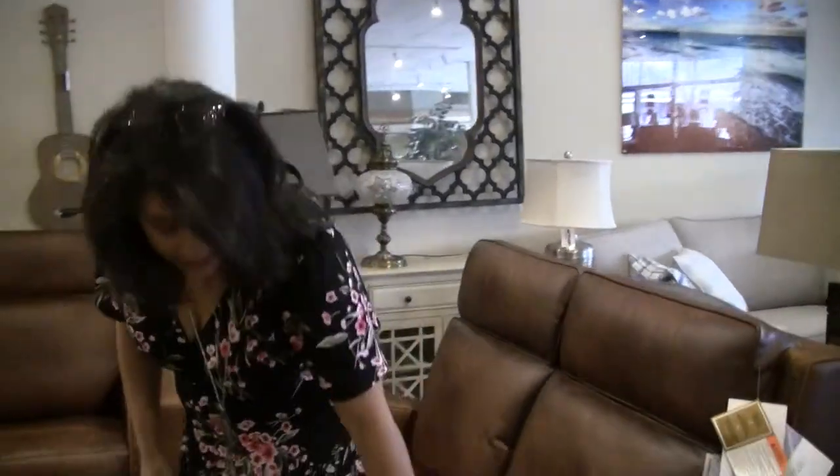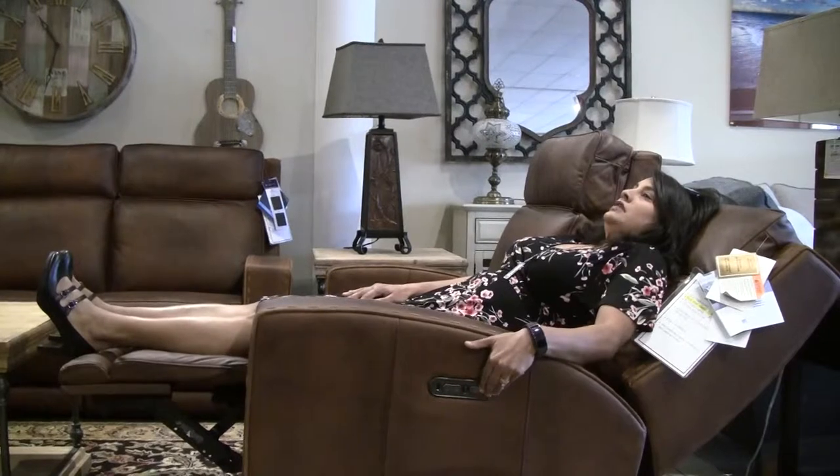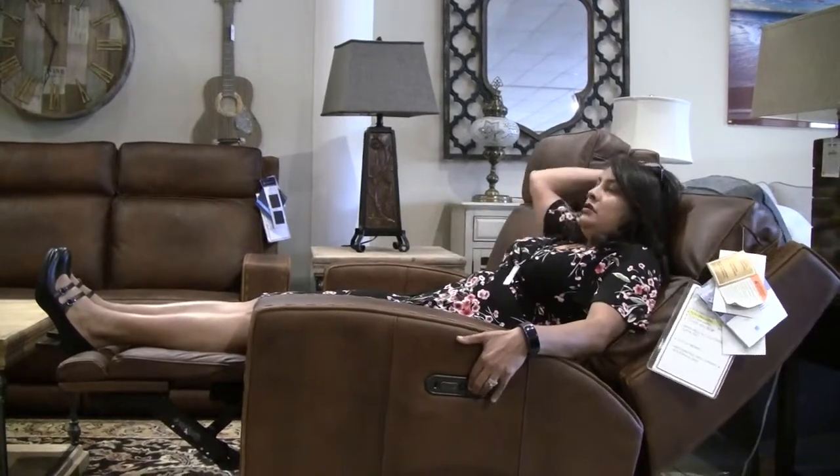This is the love seat here, and on the love seat I want to show you this. All three of these do recline. They are power reclining just by the push of a button. You can bring your feet up, you can recline, and then with the push of another button you can bring your head up.